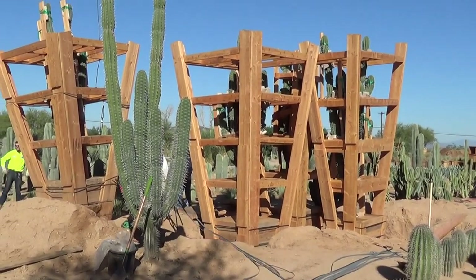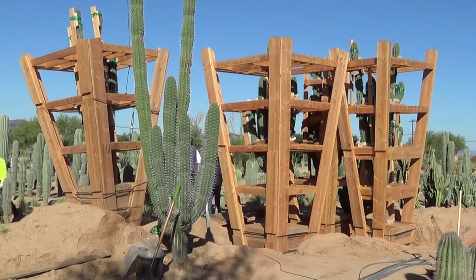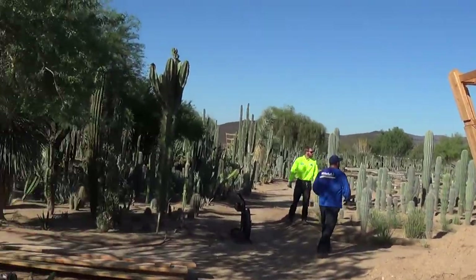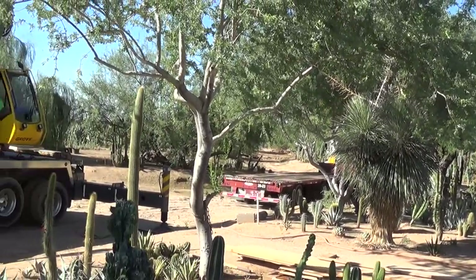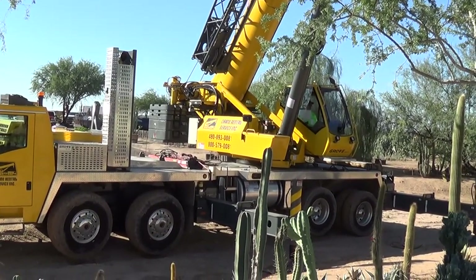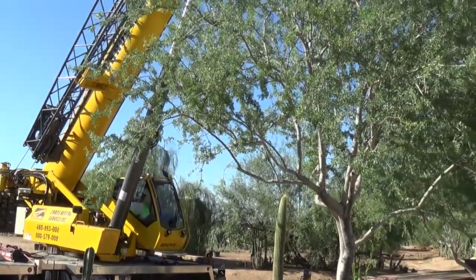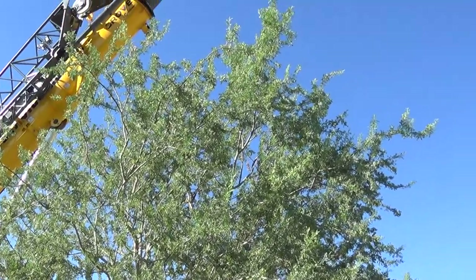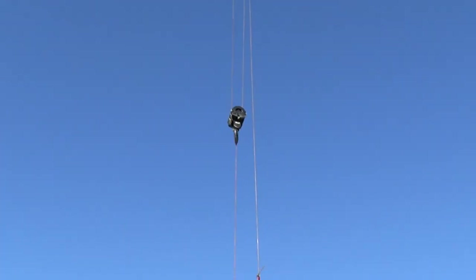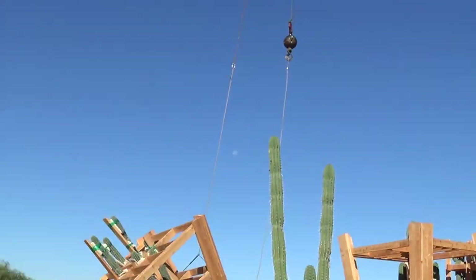Okay, here's another view of the action. Over there, the crane and the truck are over here. It goes way up over the trees. And now the plant's moving.